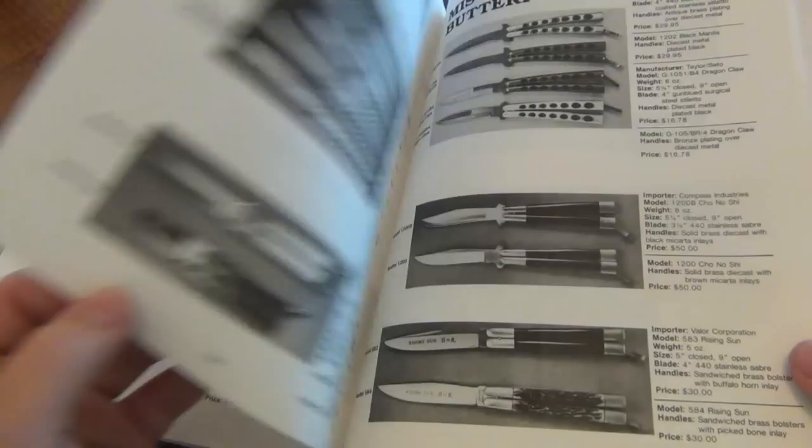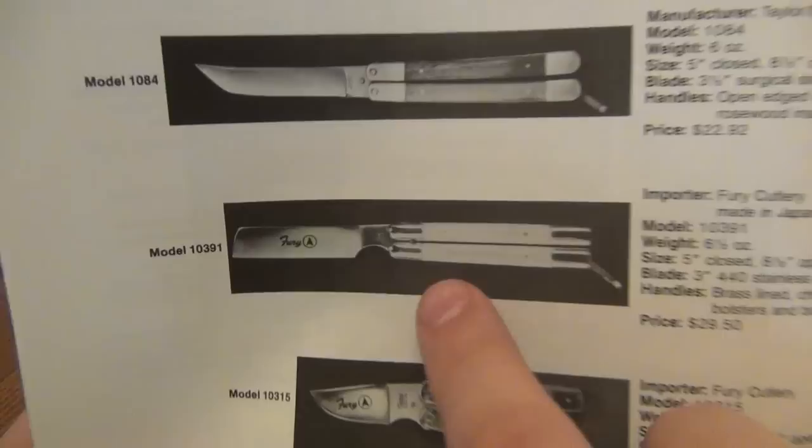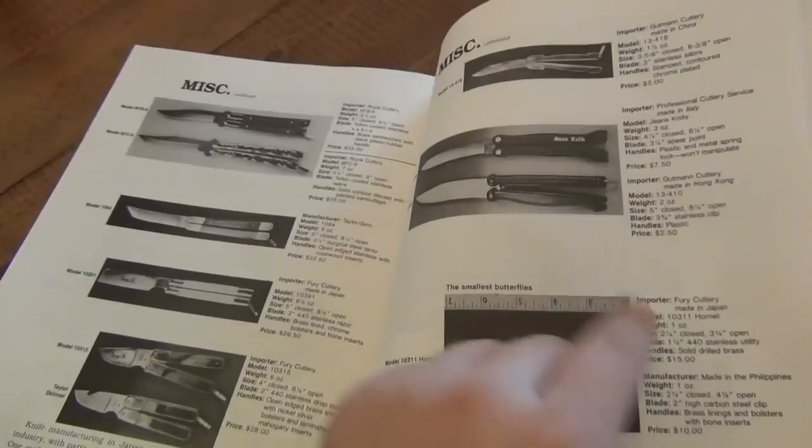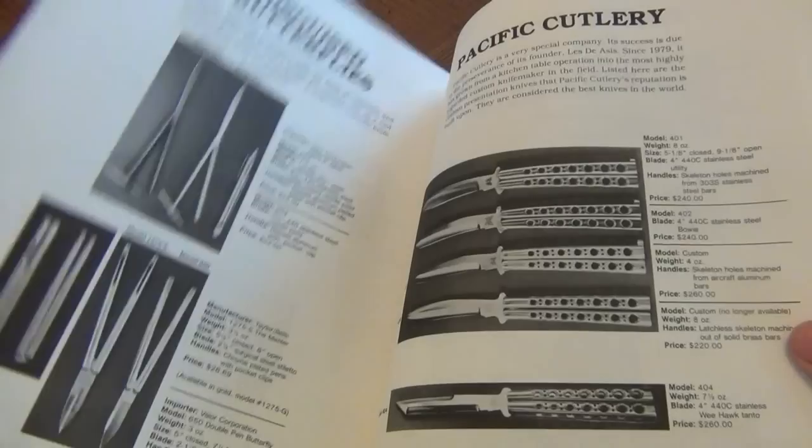You get not only the models and model numbers, you get the original prices. You'll flip when you see some of these Benchmades. There's miscellaneous Balisongs — I've had some of these from Fury Brand Cutlery. Had a small one with a bone handle. And this original Razor Blade Balisong — it used to be $30; if you could find it right now, you could probably pay $200. Then there's the Italy-made stuff, very similar design. And Pacific Cutlery — pen-style knives. So cool: originally looked like a pen, clipped to your pocket, opens up to a Balisong.